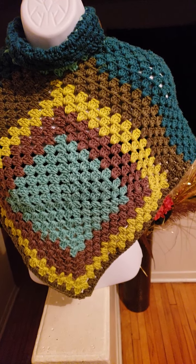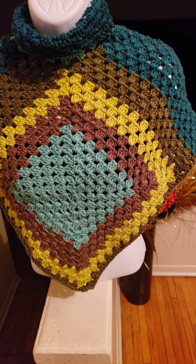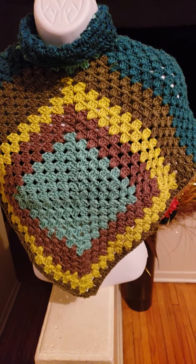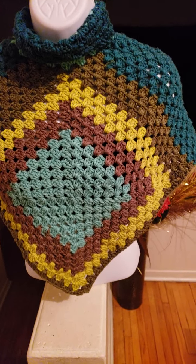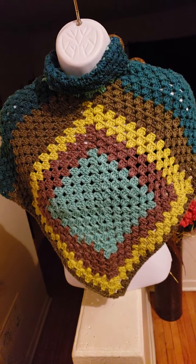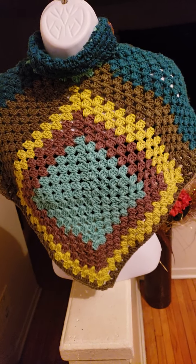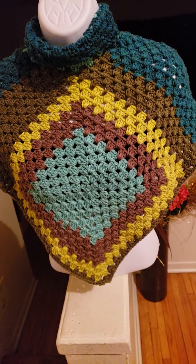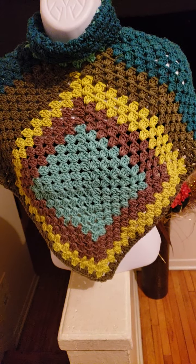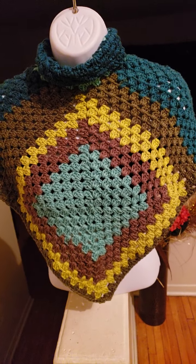I used two and a half balls of this particular yarn to complete this poncho. It's quite a good amount of yarn and it's not very expensive — I purchased it at Dollarama for only $4. I think it's a very good buy.